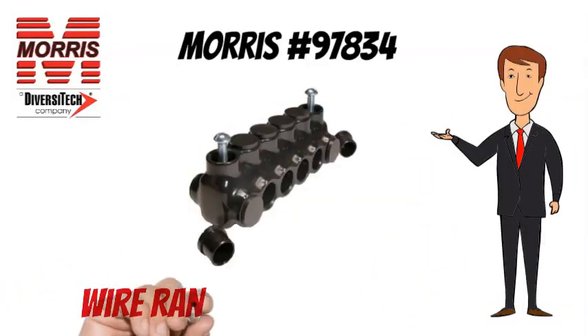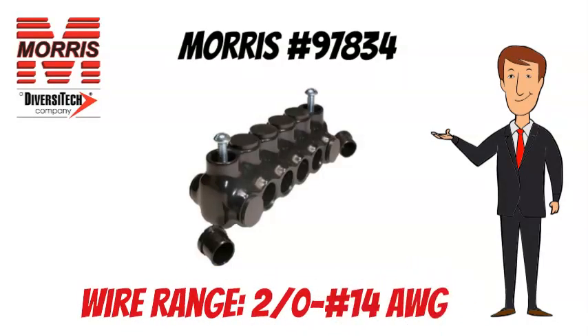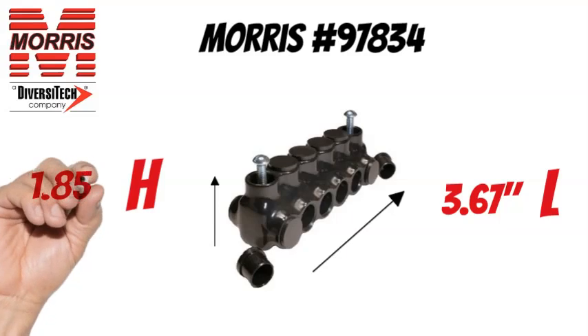The Morris No. 97834 has a wire range of 2-0 to No. 14 AWG. The Morris No. 97834 is 3.67 inches long and 1.85 inches tall.